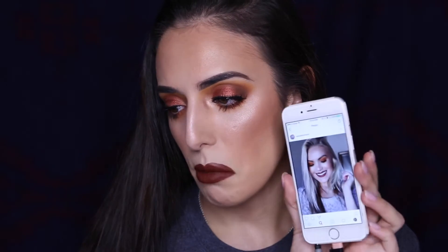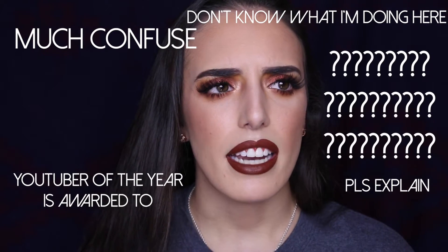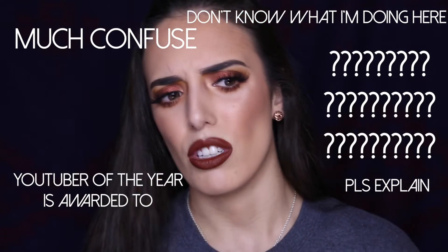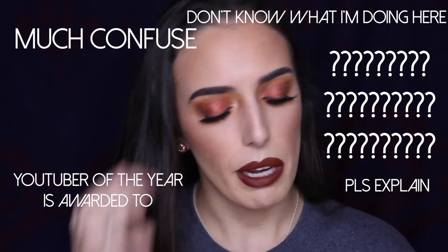Hey guys, welcome back! Today's video is going to be a makeup tutorial on this look right here. I was super inspired by this makeup look that my friend here on YouTube created. Her name is Mariah Leonard, or if you know her, she was at one point 'The Gal's Guide' — but now on YouTube you can put your own name, so it's Mariah Leonard slash The Gal's Guide.